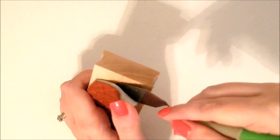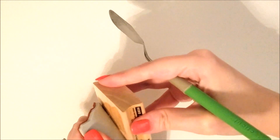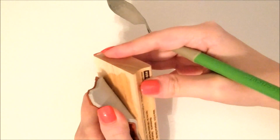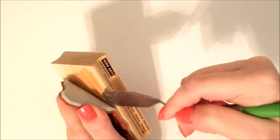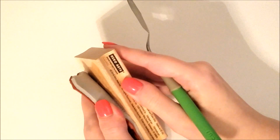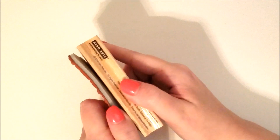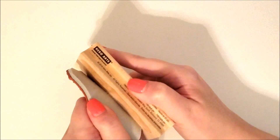You'll notice I am prying it off, taking the foam and the red rubber stamp all at once — that is ideal, that's exactly the way you want to do it. There are instances where the red rubber just comes off and the foam does not come with it; that's okay too and we can fix that problem, which I'll go over a little bit later. In the meantime, try your hardest to get the foam off with the red rubber stamp.